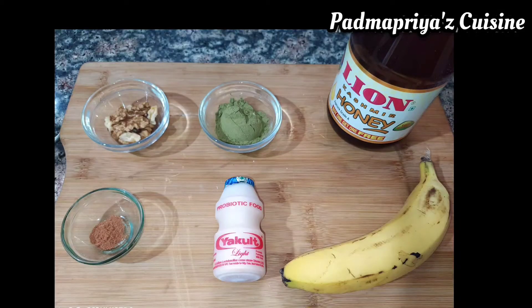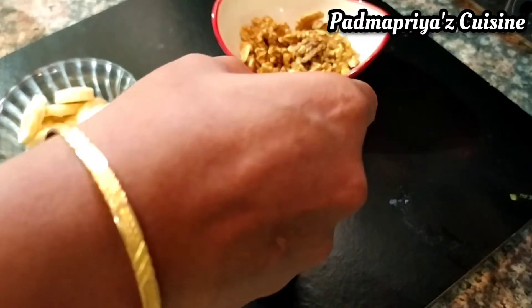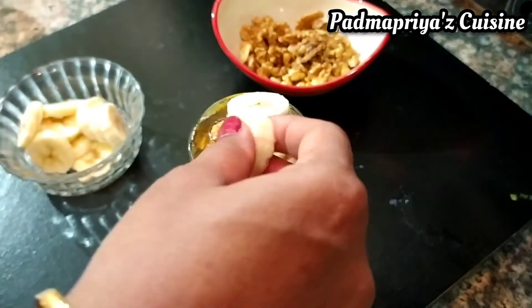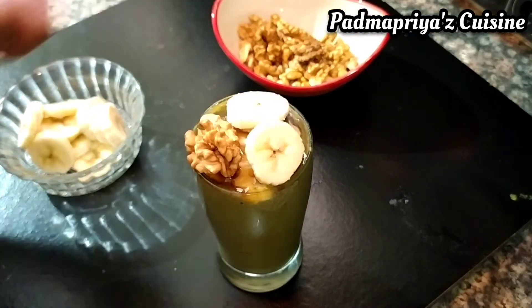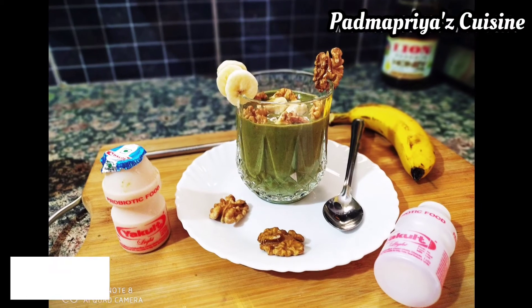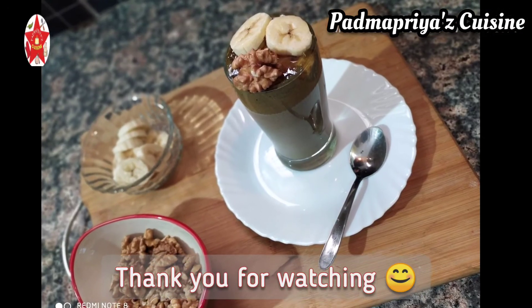This milkshake can be made using Yakult or Yakult Light instead of milk and it tastes equally good and also increases its nutritional value. Do try it out folks and please let me know your feedback in the comments. If you find my videos good, please like and share them and subscribe to Padma Priya's Cuisine.